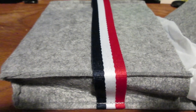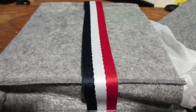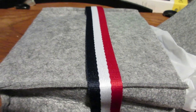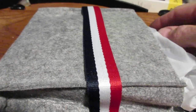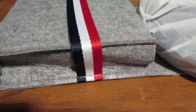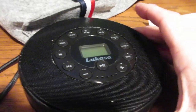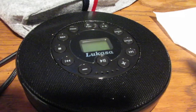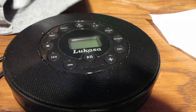Hey guys, today we explore TNT Reviews. It's got a new product that my wife got me for Christmas. I saw these online — it is a Bluetooth CD player.